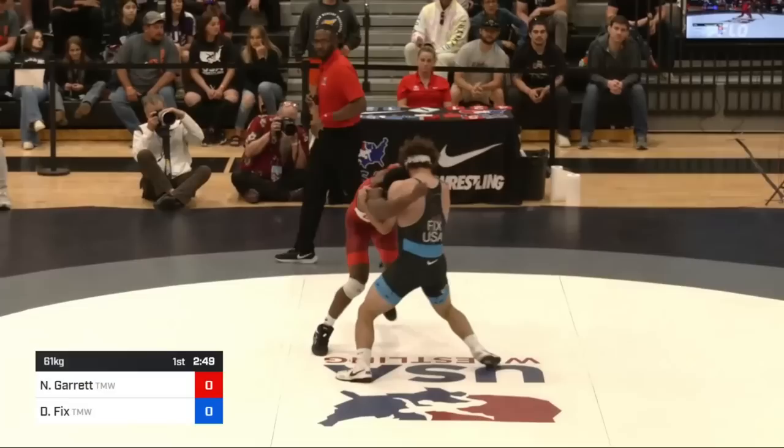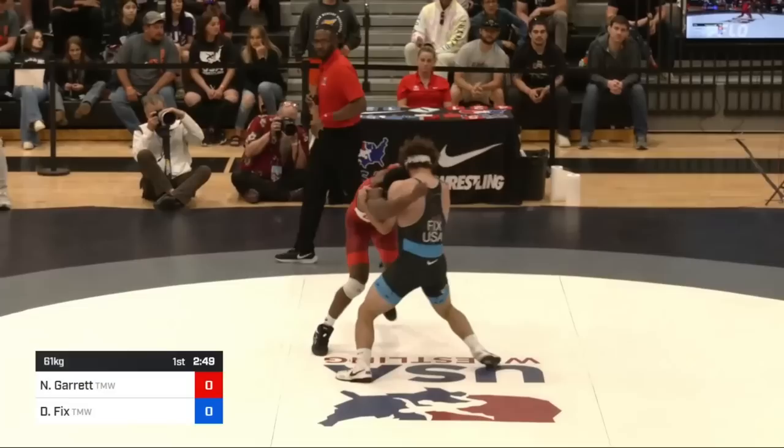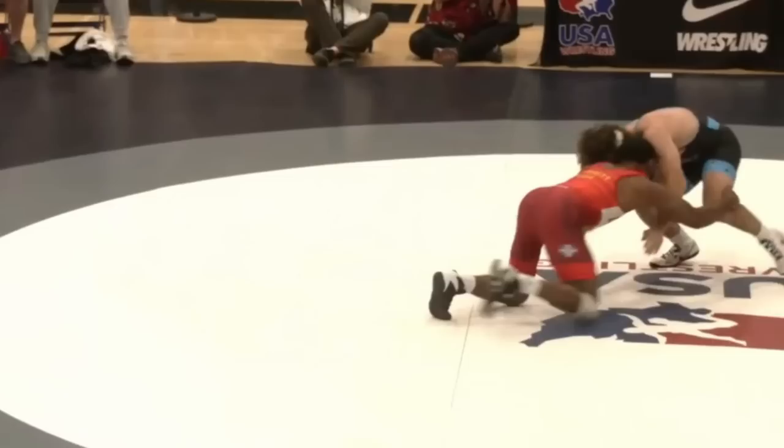Nashawn's corner does want four, but the ref doesn't agree, so Fix must not have broke back exposure. You'd think Fix would attack the inside trip quickly after catching the underhooks — he is really good at those — but I guess he wasn't feeling it at the moment. Score is 2-0 Nashawn. A minute left, Nashawn fires another random double from space.